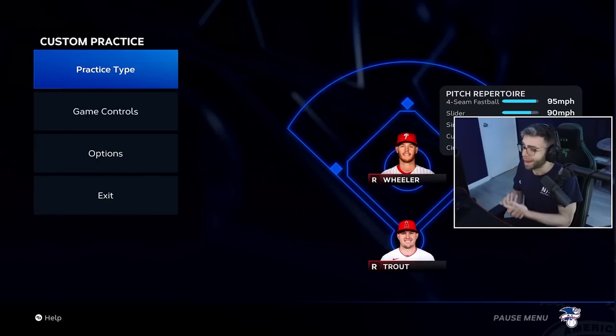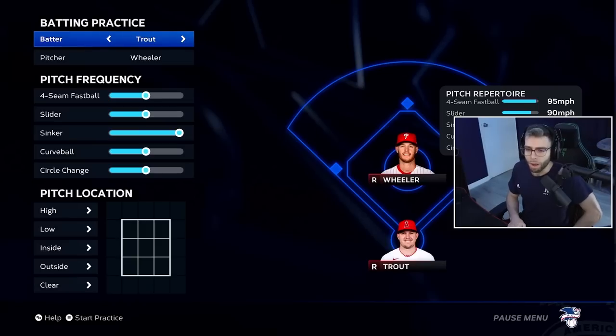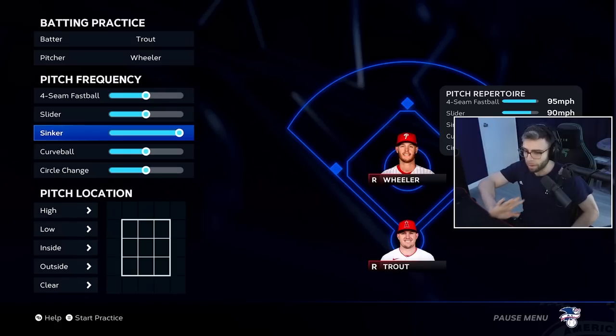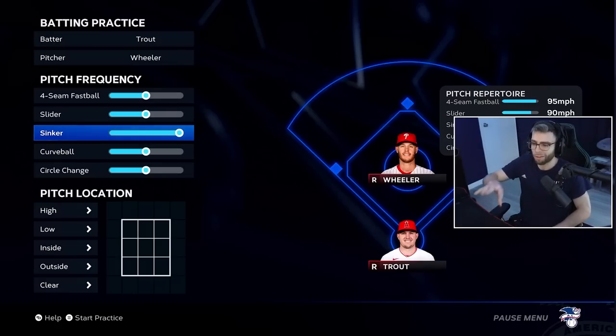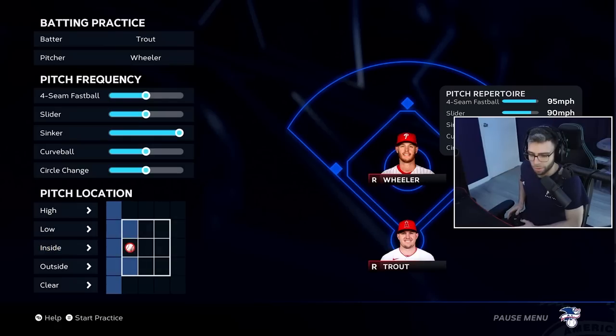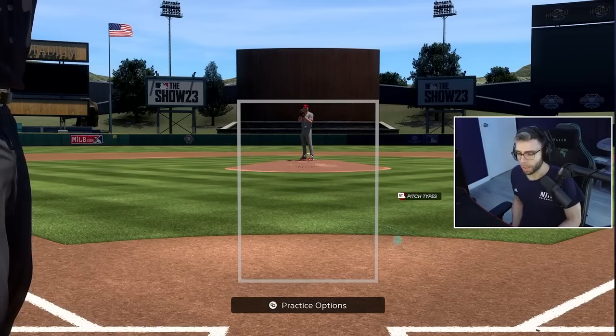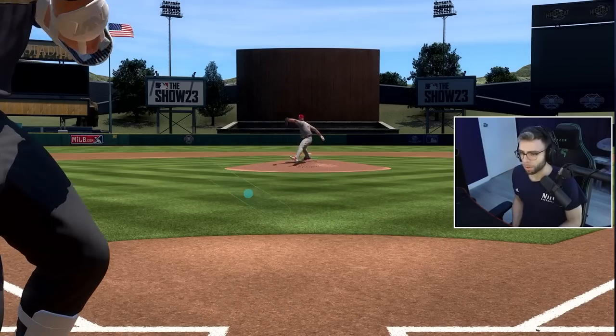From the main menu go all the way to the bottom left and hop into Custom Practice. I selected AL All-Stars versus the Phillies as an example. I'll show you how I warm up to deal with a very prevalent scenario that gets people out a lot: sinkers inside on the hands, righty vs. righty. Go to Practice Type, Batting — Trout versus Wheeler — and set the pitch frequency. The custom practice tool is much better this year; you can set frequency per pitch, not just toggle pitches on or off. I've maxed out sinker frequency, kept others normal, and set pitch location to inside.